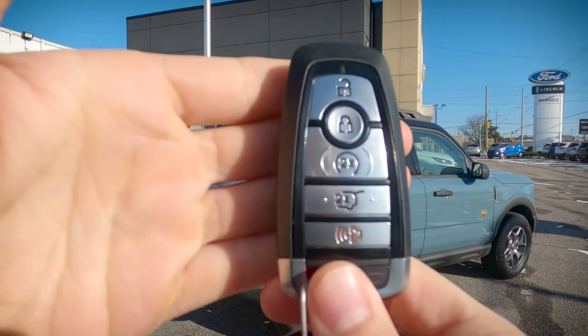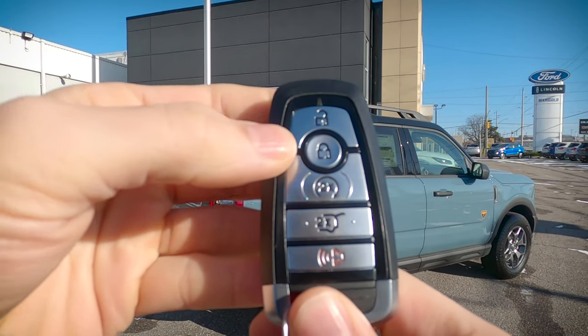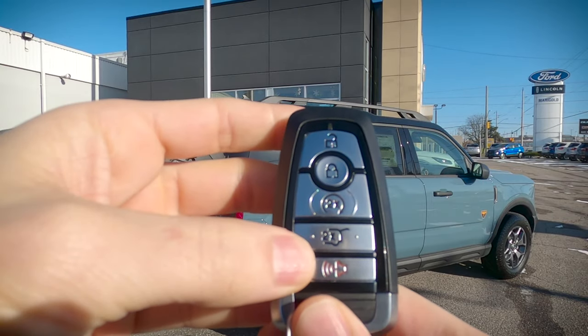Now, this is the Badlands edition of the vehicle, so we've got a few things that are going to come standard. We've got our unlock button, our lock button, remote start, our trunk release button, as well as our horn or a panic alarm.